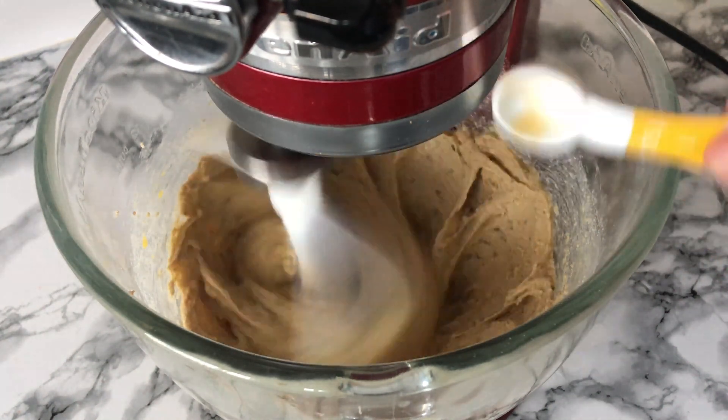Once your eggs have been fully incorporated you can then add your vanilla and just mix that to incorporate. Then give the bowl a good scraping down just to incorporate any bits that may not have been fully worked in from earlier on.